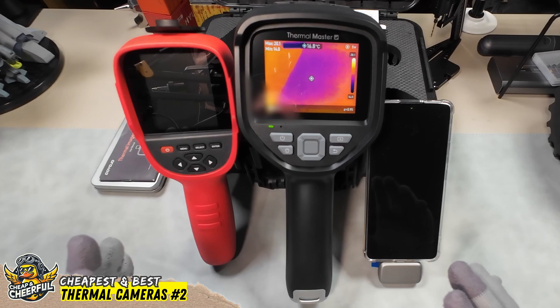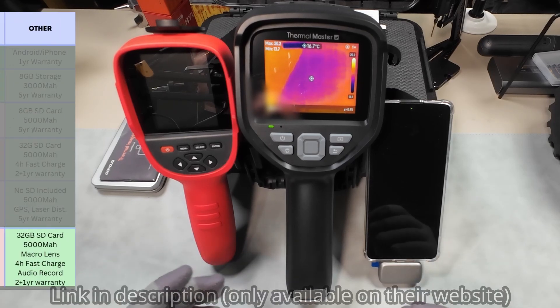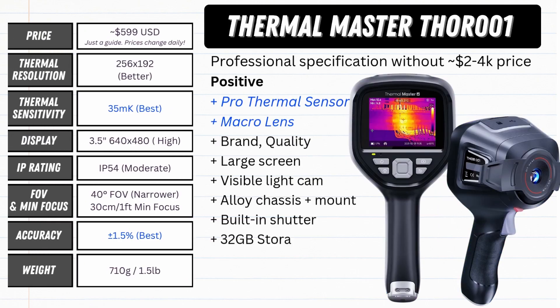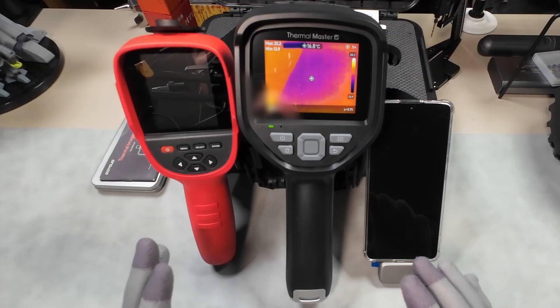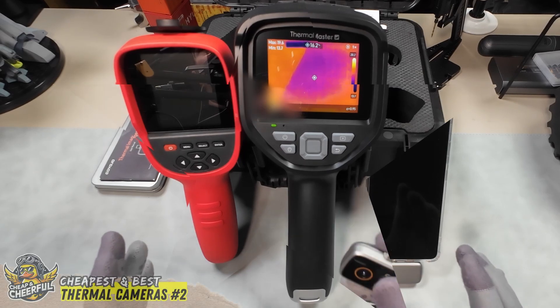Finally, if you need serious accuracy — maybe you're in a business or frequently repair electronics — then the Thor 001 presents an extremely appealing option: a 35 millikelvin sensor, 1.5% accuracy, the macro lens for electronics, and everything else you get with the Thor 002. It's very competitive, and honestly I was struggling to find things I didn't like with this thing.